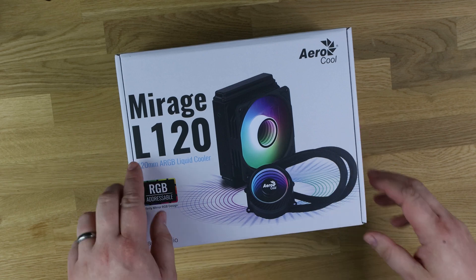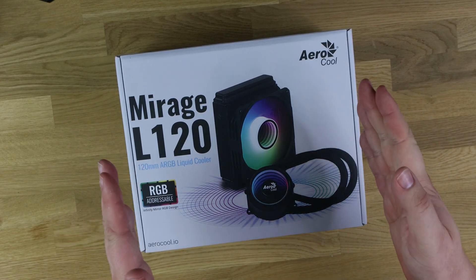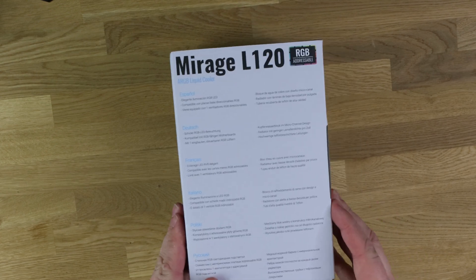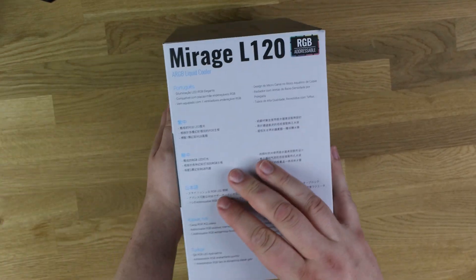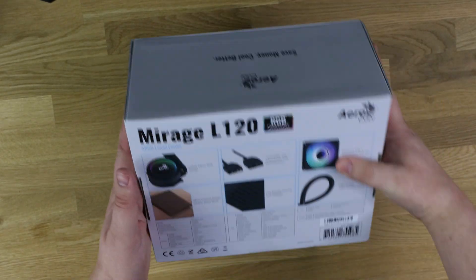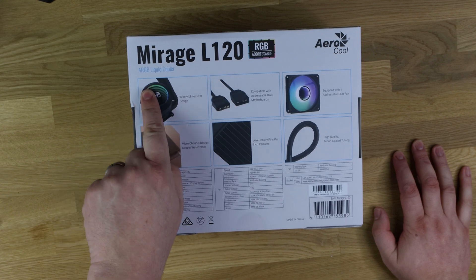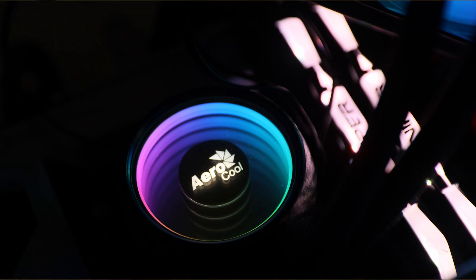Because this is the L120, it's 120 millimeters — the small design, ideal for fitting in compact cases or if you don't need a large radiator. On the sides of the box you get information in multiple languages. On the back it shows more detail about the device, including the infinity mirror design, and confirms it's compatible with addressable RGB motherboards.